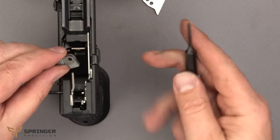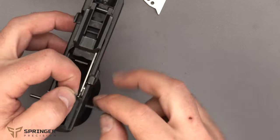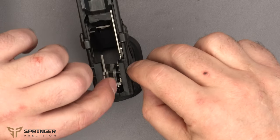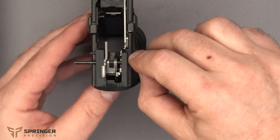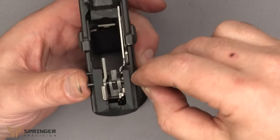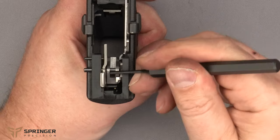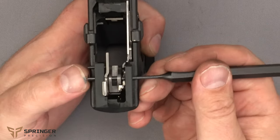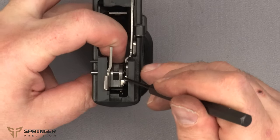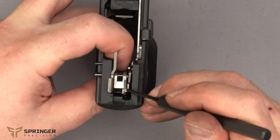This is our sear for the competition trigger kit. Put the pin punch in a little bit to get it in the hole. The ledge is on the right, the pin is on the left. Push this pin through so the sear is on the pin through both holes, but not all the way through — that makes it easier to get the rest in. Then pull this lever back and put it behind the sear so it's not causing trouble.